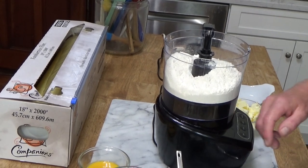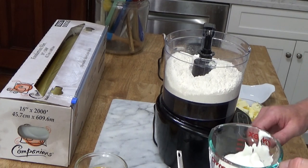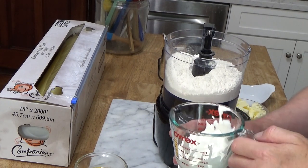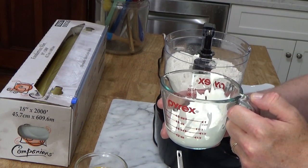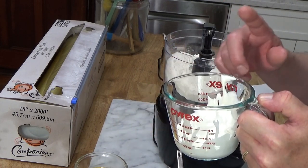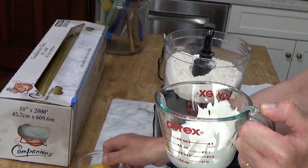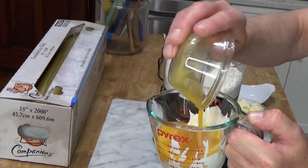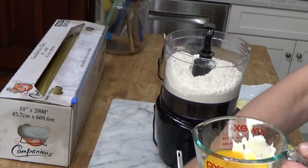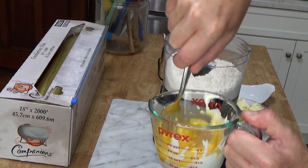The first thing we need is the crust. The crust I'm making is one that was developed by Christy Morrison at America's Test Kitchen. It does not contain any water, and it is a tender, not a flaky crust. What you do is take a half cup of sour cream, and to the sour cream add one large beaten egg, then mix the sour cream and egg together.